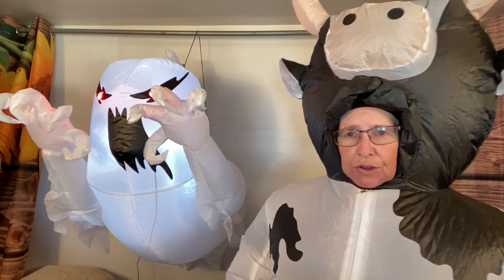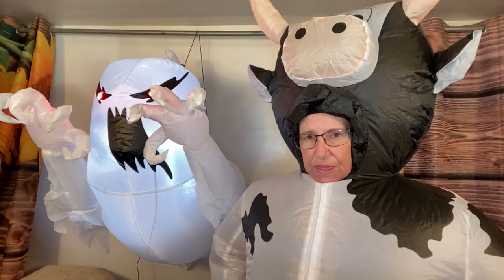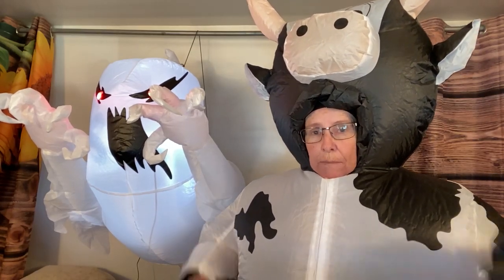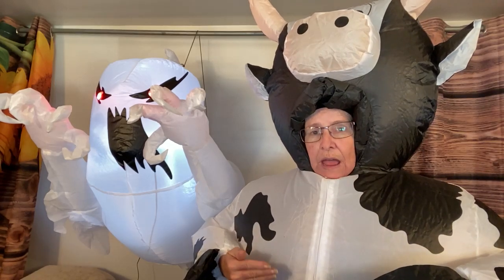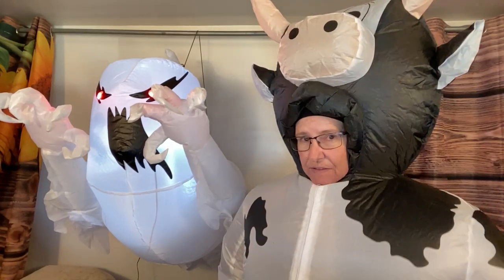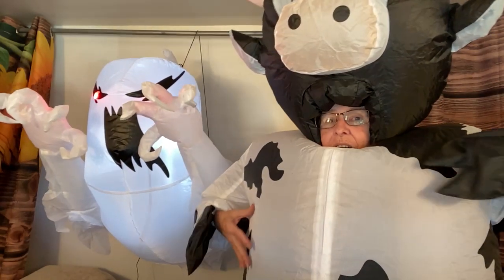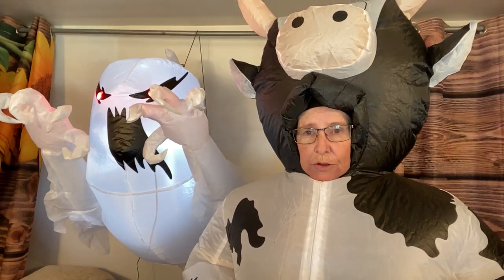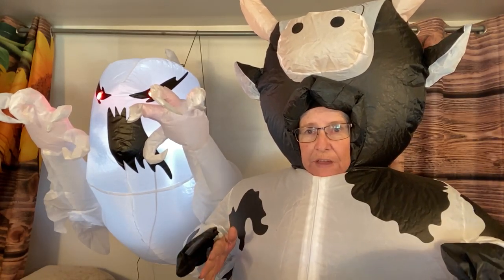Just so you guys get a little bit of an idea - I'm five-four, and you could be a good bit taller because the crotch of this costume where the legs meet is at my knees. I'm still not all the way up, so you could be a good bit taller than me and this would still fit.